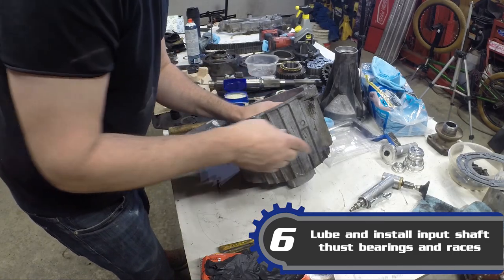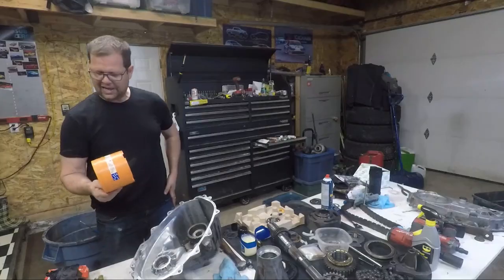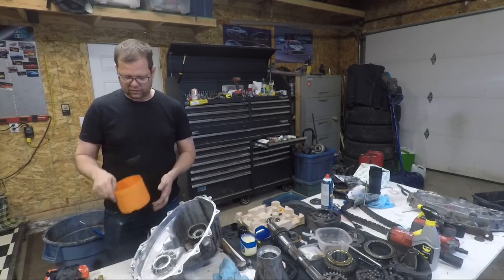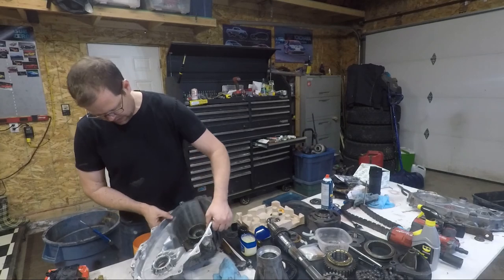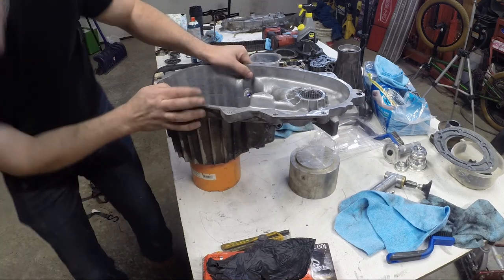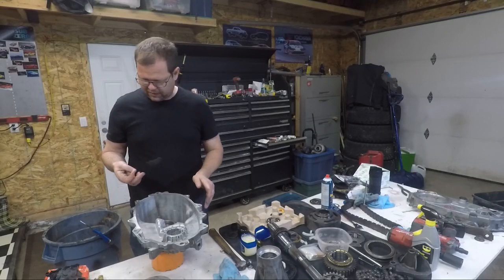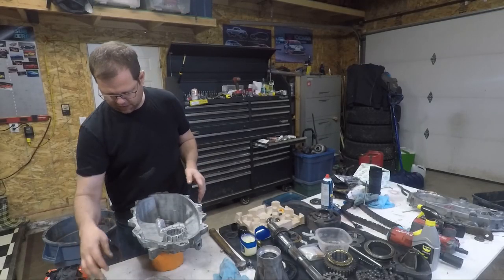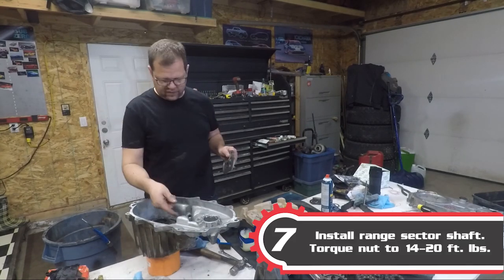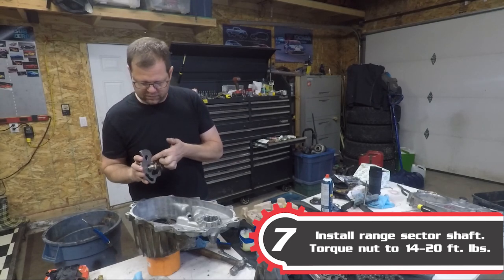Now we'll leave the list in. I happen to have this little handy container for grinder wheels and it fits near perfect right on there. So now we have a nice platform — all our mass and weight is going to be over here so it should not tip over. Selector shaft seal is installed, this is cleaned up, and we've got some petroleum jelly on the surface there.